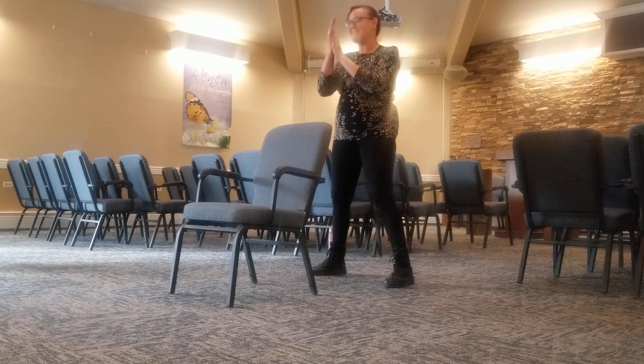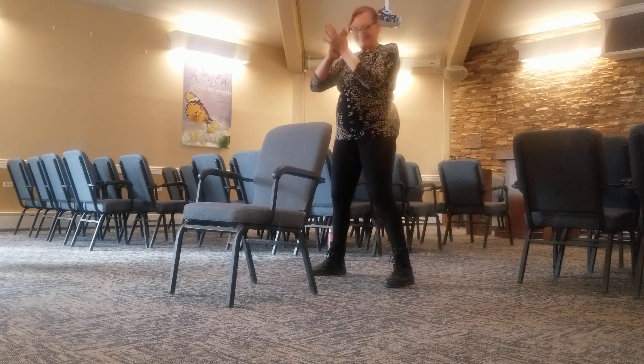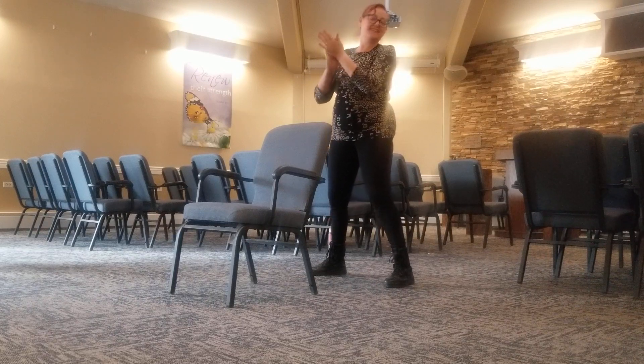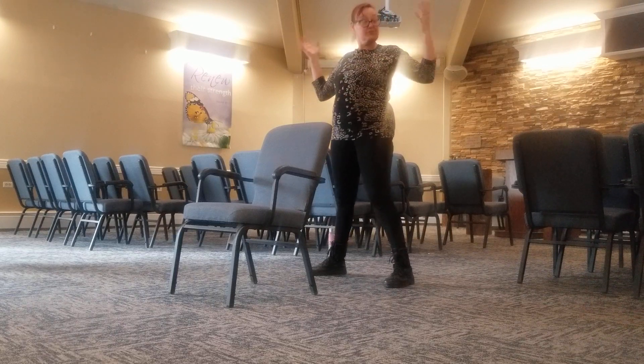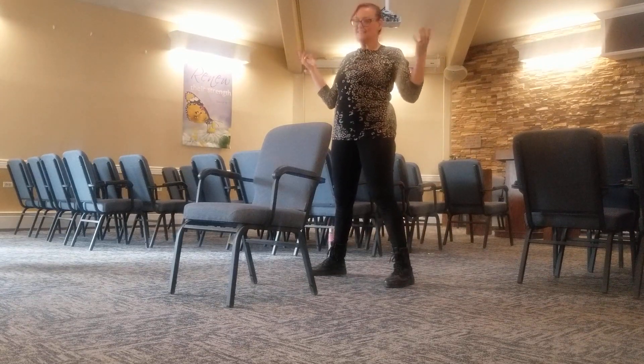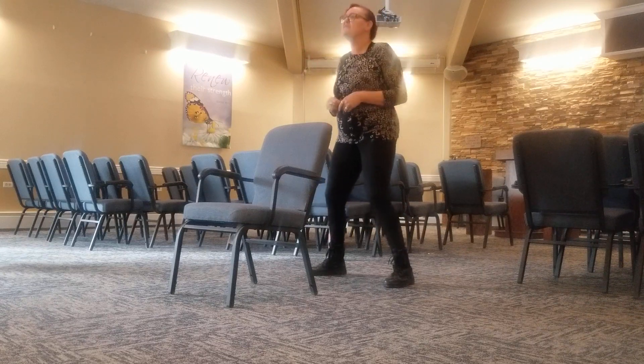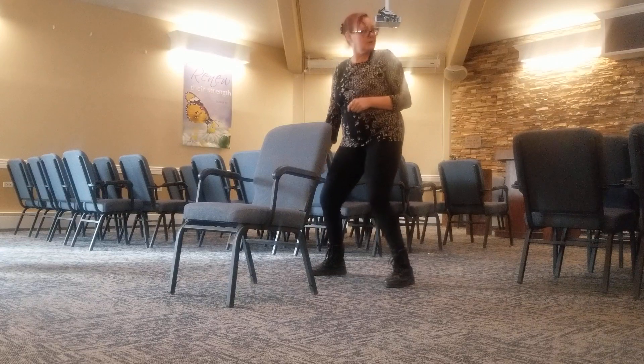And our breath. There we go. All right. Shake them out, loosen them up. That's it. All right. Now the knees and ankles, just a little bit of balancing. Loosen them up.